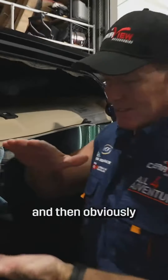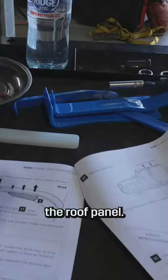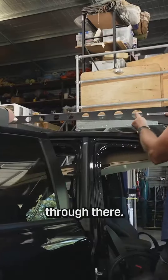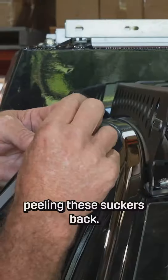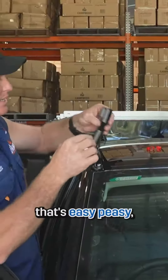The whole idea is you take the roof lining out and then obviously you can access the roof panel. We want that one and that one through there. This will be the longest part of the job — put on these suckers back, put the rack on, that's easy peasy.